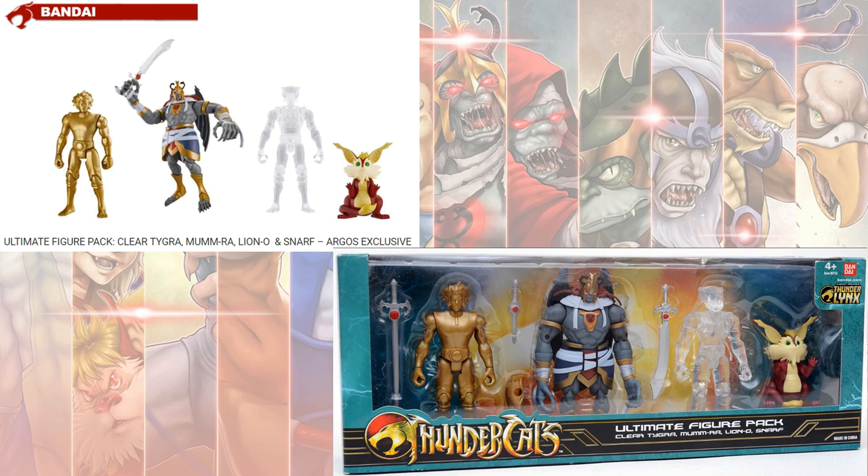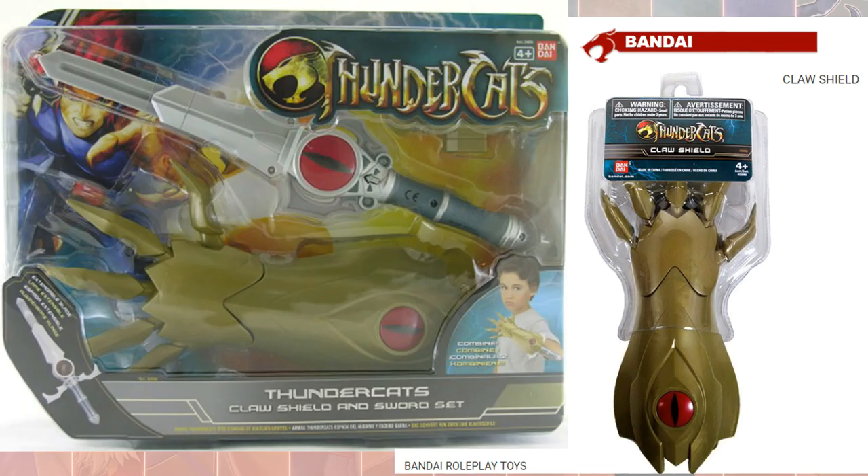They also had a claw shield you could buy to wear on your arm, and a claw shield with the sword set that could sort of expand, which was pretty cool.